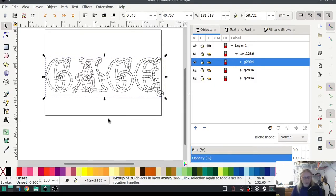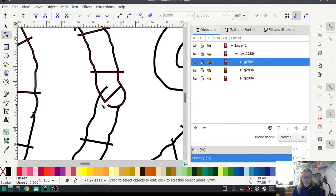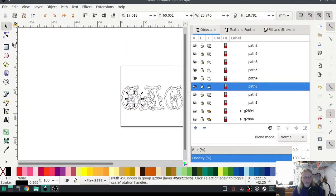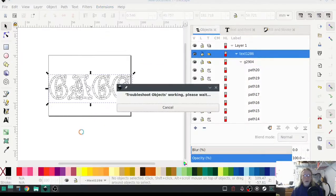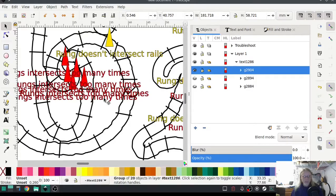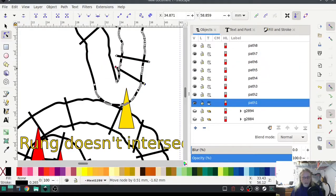If everything went according to plan we shouldn't have to do a whole lot of fixing, but it's not perfect. As you can see, right here — let's see what this is — it's the end of one and the beginning of another one. Highlight it; it's probably going to complain about this rung right here. So let's zoom out, take this topmost path, and do a troubleshoot. Oh yeah — 'rungs don't intersect rails.' Okay, this one's going to be easy to fix.